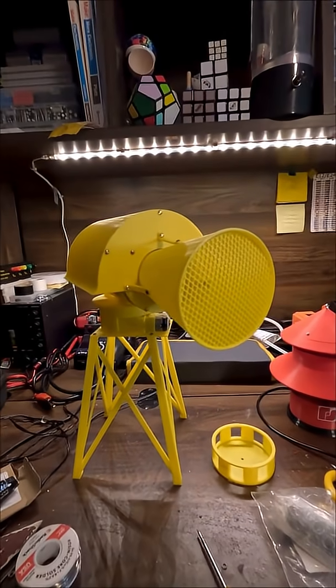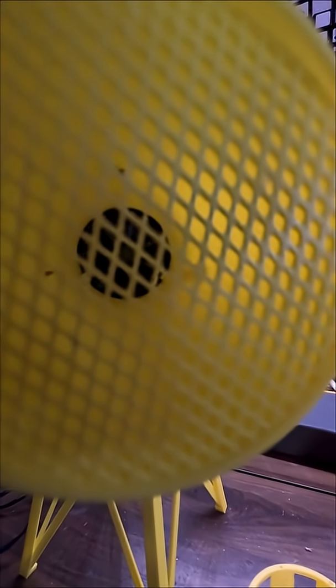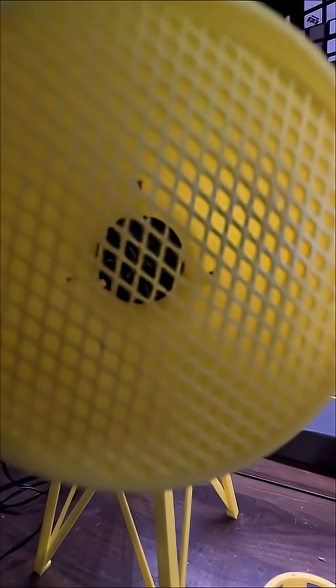Well, there you have it. That's what I've got so far. This thing sounds beautiful, my gosh. The wind-down with those weights is really awesome, and the bearings are doing a great job — they make almost completely no noise.